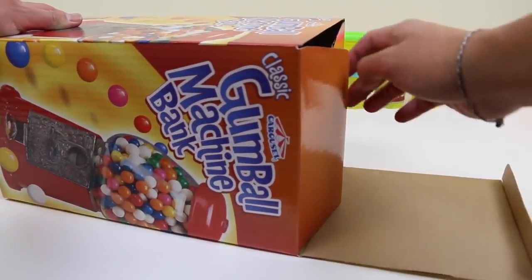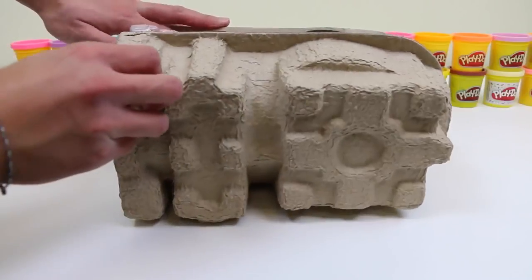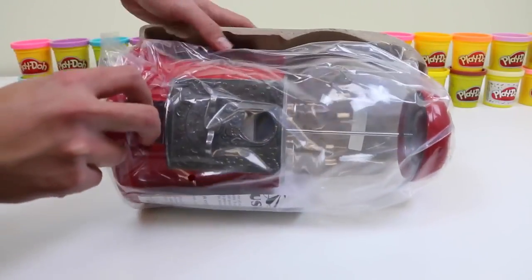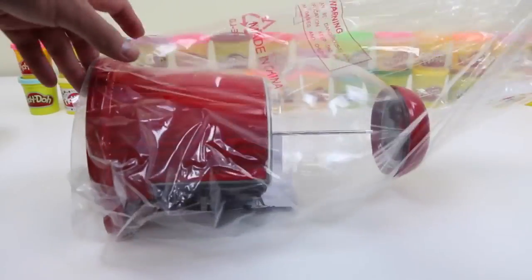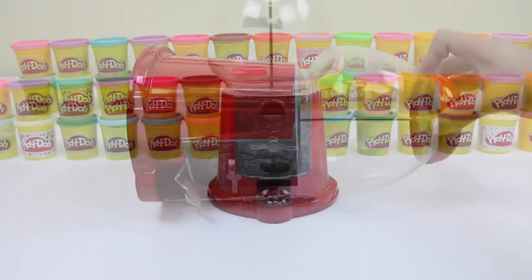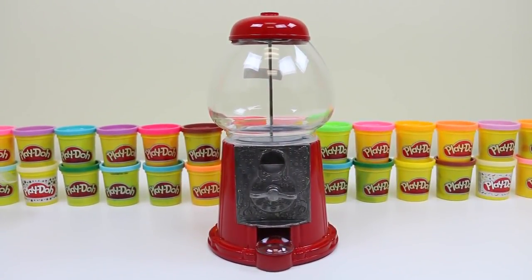Let me just take everything out of the box. They really secured this thing. Compared to that giant double bubble gumball machine I did, this looks super tiny.